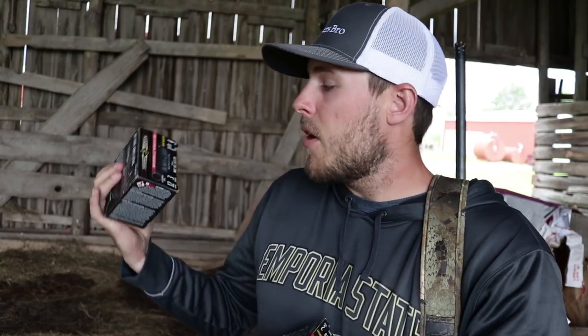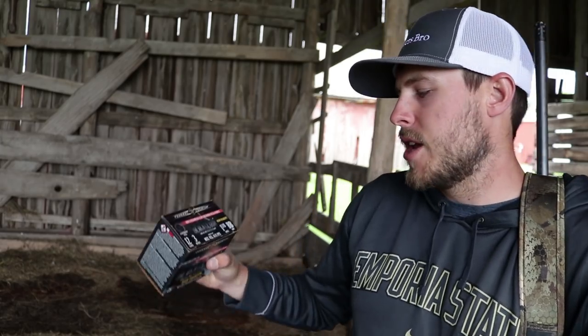We're going to be testing the 3-inch #2 shot 1¼ oz Blue Box, the 3-inch #2 shot 1⅛ oz Black Cloud, the 3-inch #4 shot 1⅛ oz Black Cloud, the 3½-inch BB 1½ oz, the 3½-inch #2 shot 1½ oz, and the 3-inch BB 1⅛ oz Black Cloud.